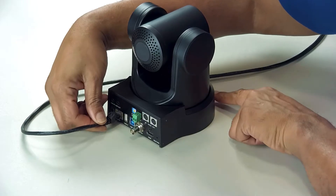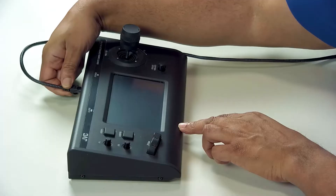Hi, my name is Dwayne Kersey. In this video, we'll explain how to connect your JVC cameras to an RMLP100 controller on an IP network.